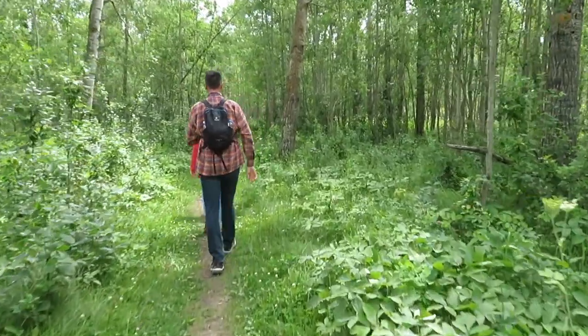Those people are my sister Heike and my brother-in-law Frank — you will meet them in future videos. However, this video is about something else.